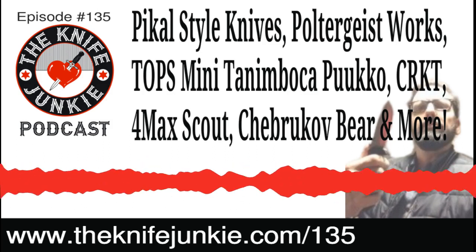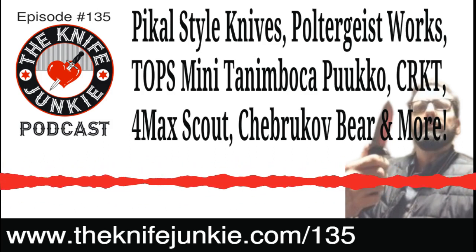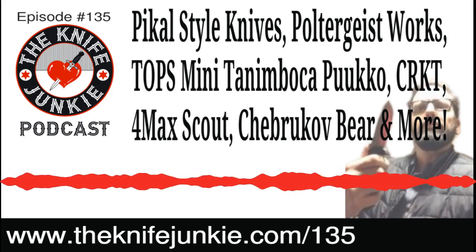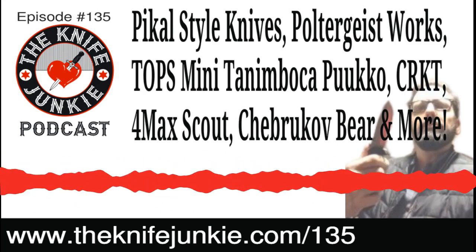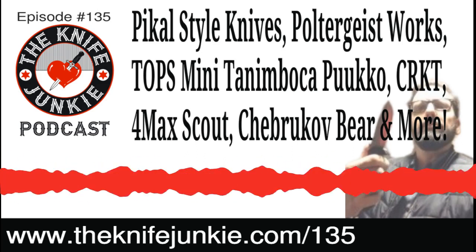If you've ever seen Thursday Night Knives, Jim is a video pioneer for us here at the Knife Junkie Podcast. He suggested we use this platform to do Thursday Night Knives every week — why not just start doing this with the interviews too? People would have a chance to actually show something they're talking about during the interview.